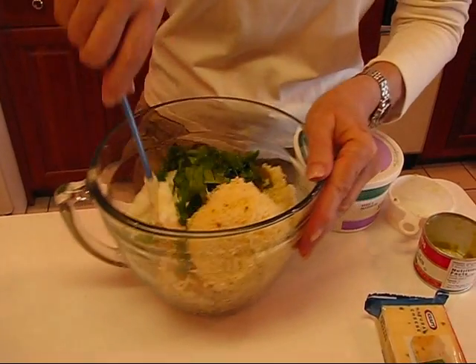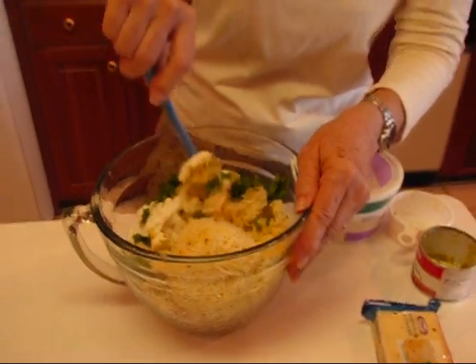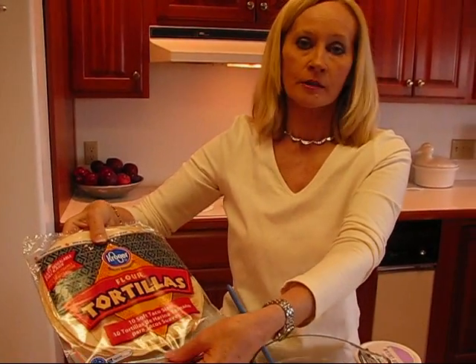Now I want to stir this around and that will take me a minute. And then I have my tortillas here — flour tortillas. I'm going to fill them. I'll show you one and then I'll do the rest, so I'll be back in a minute to show you how to roll those.